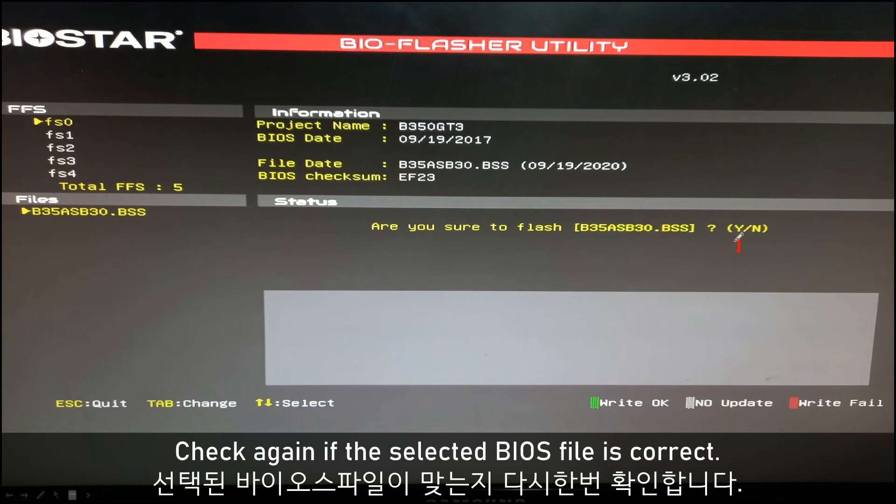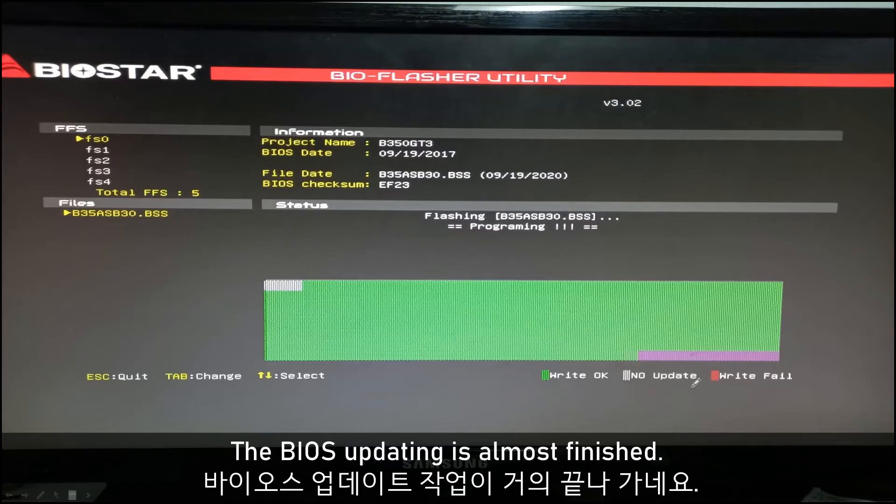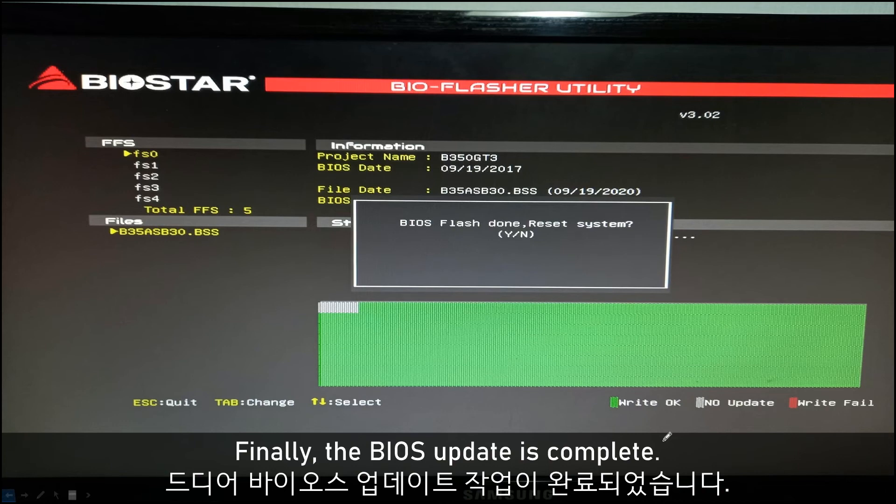So type 'yes' to start flashing the BIOS file for your motherboard. I think it's almost done. Finally, the BIOS update is finished. After resetting or rebooting, the BIOS updating is complete.